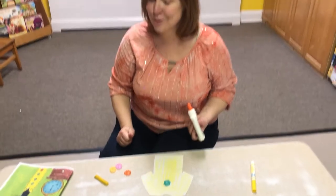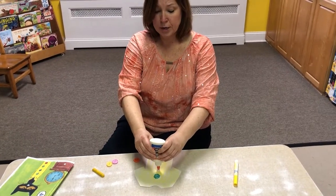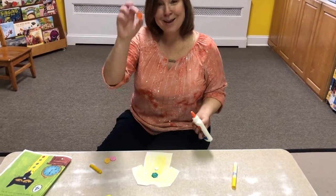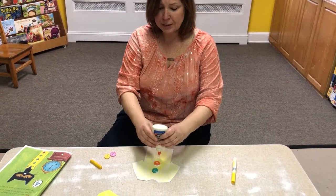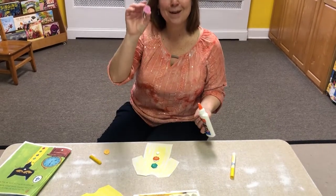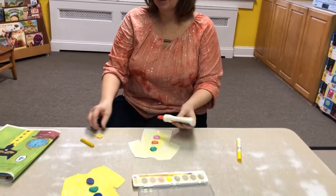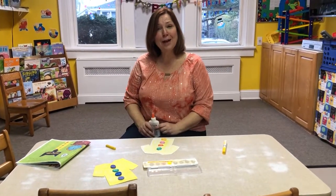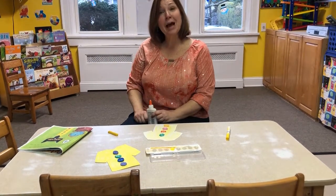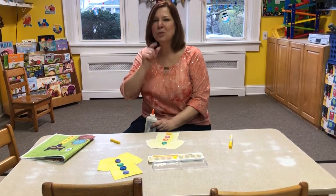It's okay if you get a little on your hands — your grown-up can wash them when you're done. And again, squeeze and put your next button on. Squeeze and put your next button on. Squeeze and put your last button on. And then there you have it — Pete the Cat's groovy shirt with his four buttons. I wonder what colors you'll get.